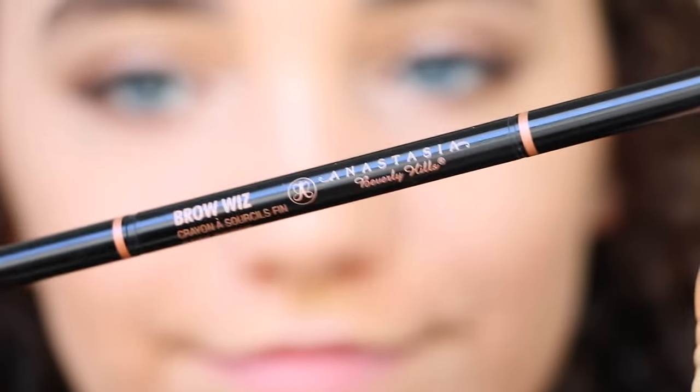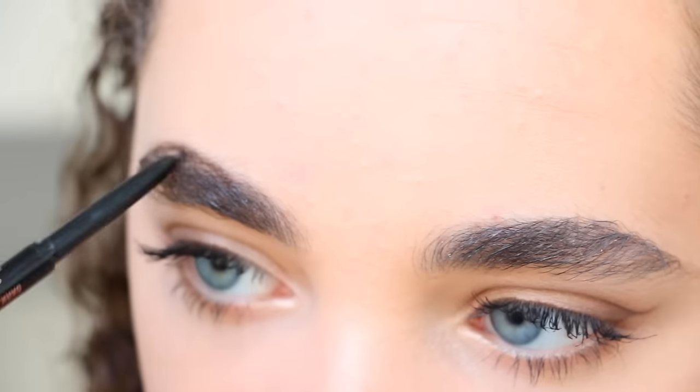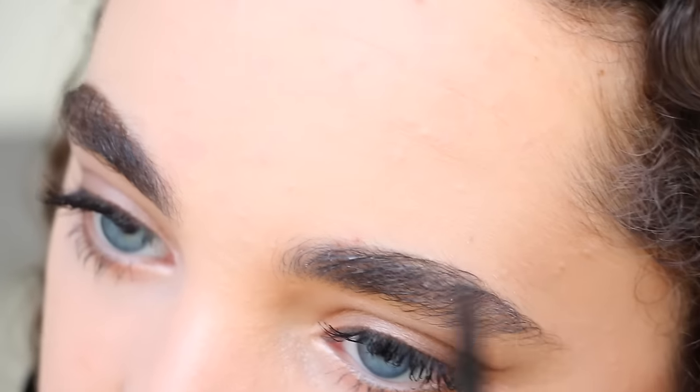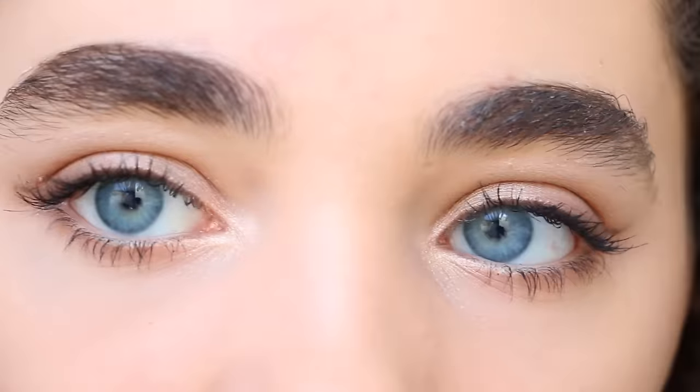Then I'm getting my Anastasia Brow Wiz and filling in my brows — I never really included this in my makeup videos before but thought I should. So I'm filling in my eyebrows and there are the finished eyes.